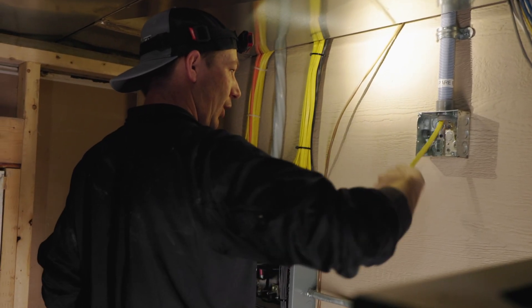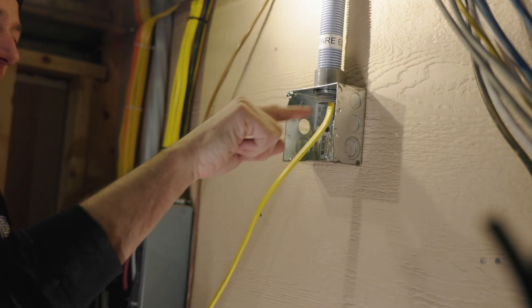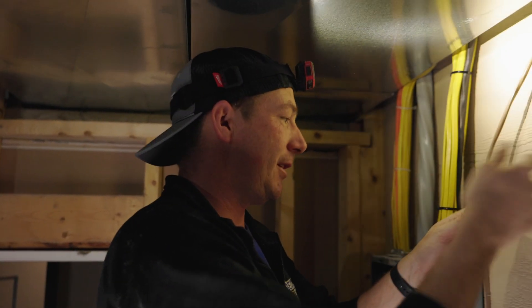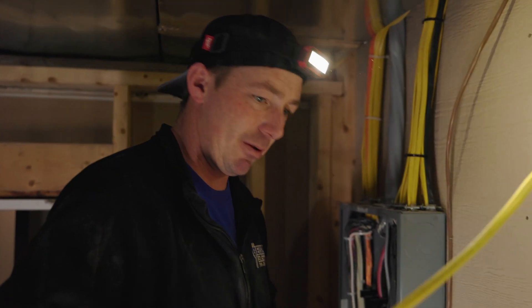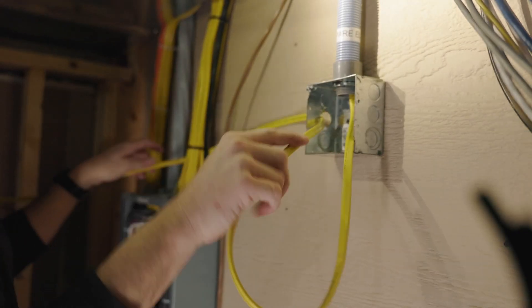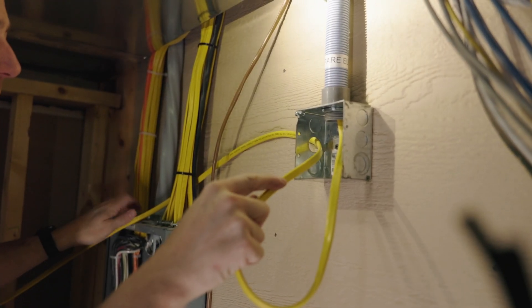I'm going lazy here and just looping it. I'll leave enough of a loop where I can feed this straight through, so that way I don't have to junction this wire. It's okay that some of that insulation is coming off there — it's not cutting into the wire or anything.